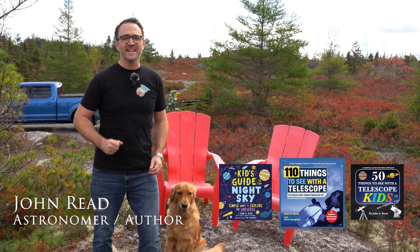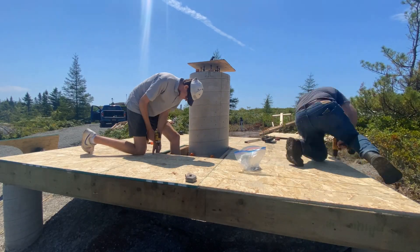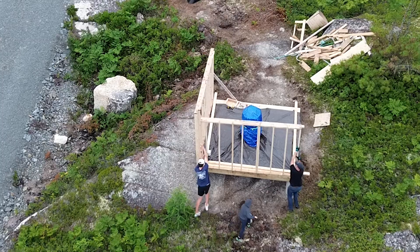Hey everyone, John Reed here, author of 110 Things to See with the Telescope and many other popular stargazing books. This is the fourth video in our observatory restoration series, and it's finally time to build the structure for the observatory here at Stargaze Nova Scotia. It's going to be fun. This is Learn to Stargaze.